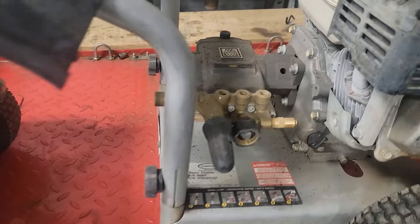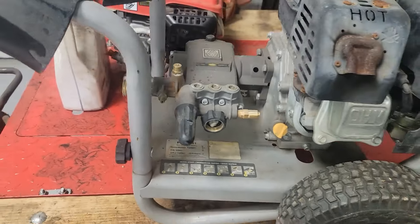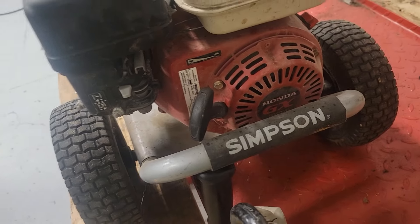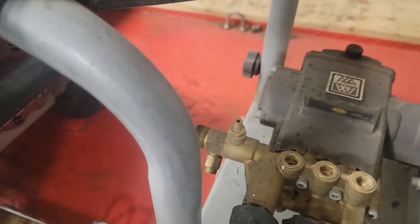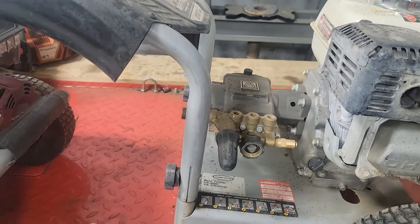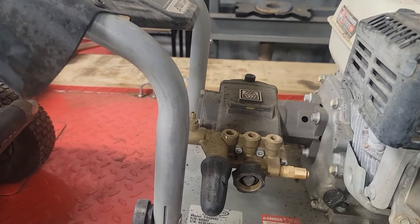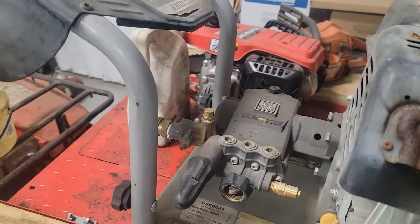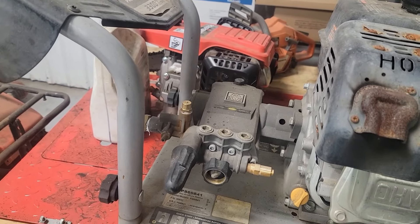These pumps are not a commercial rig that recirculates, so they burn up. You can rebuild them, but I'm not going to. This one's got a Kohler 6.5 horse, and this one's got a 200cc Honda — about the same size engines, but two different pumps. Two different pumps means two different pump kits, and pump kits are a nightmare. You get the wrong pump kit, then you're ordering again. It'll take you 30 to 45 minutes to find the right kit for each one, and you have to double and triple check.